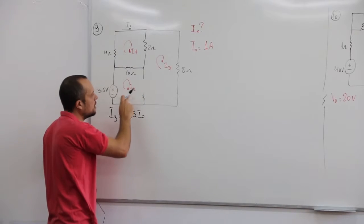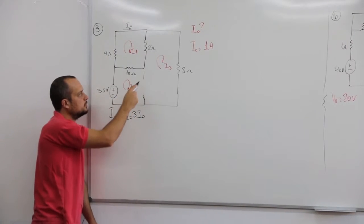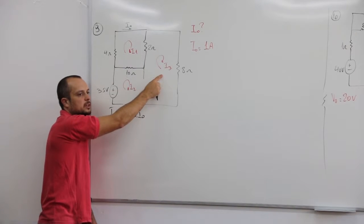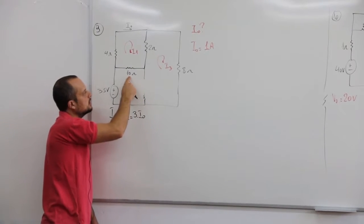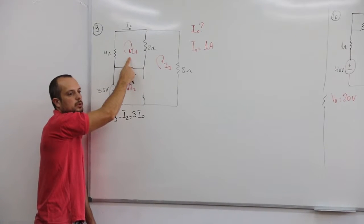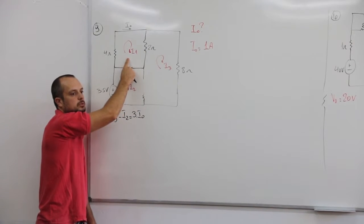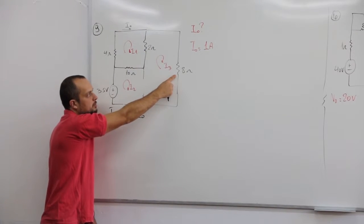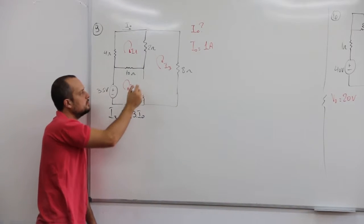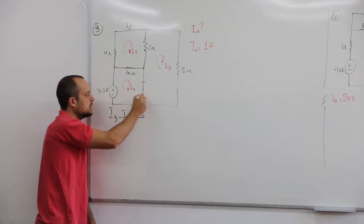As duas correntes continuam existindo. Isso é importante, pessoal: quando tu fala essa supermalha, não é que tu tenha uma corrente só circulando por elas. Tu continua tendo teu I2 e teu I3. Então, por exemplo, nesse resistor vai ser menos 10 vezes I2 menos I1, nesse resistor vai ser menos 2 vezes I3 menos I1, e nesse daqui vai ser menos 8 I3. Tu continua tendo as tuas correntes I1, I2 e I3. Não muda. Isso é só um artifício matemático pra poder simplificar a tua resolução.